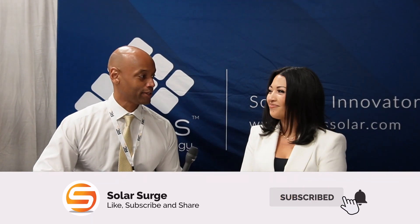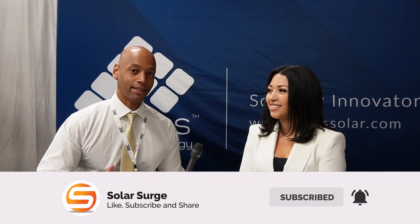Hi everyone, Joe Ordia here for Solar Surge, and today we're coming to you from the RE Plus Southeast Regional Solar Conference in Atlanta, Georgia. This afternoon I'm joined by Lexi Lucas from Aptos, and we're looking at the brand new Aptos DNA 120 solar panel. So Lexi, thank you for joining me this afternoon.